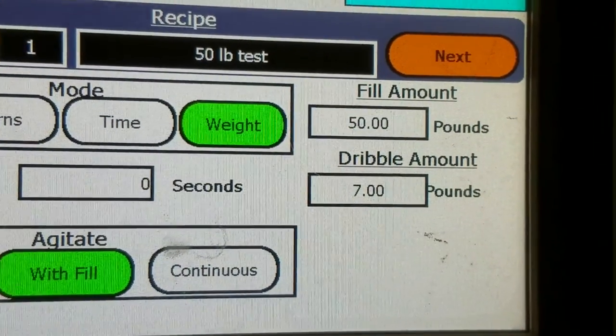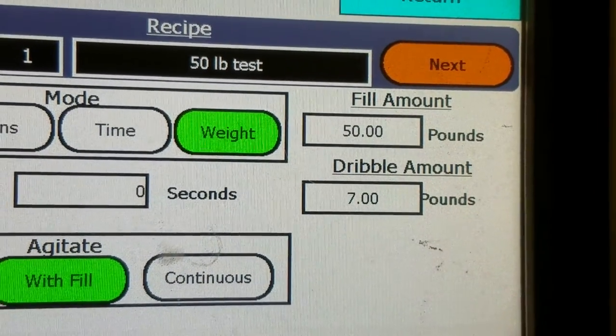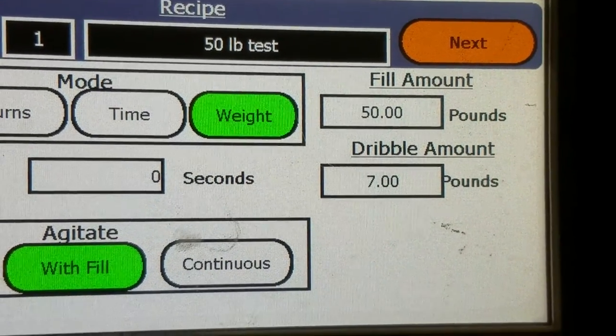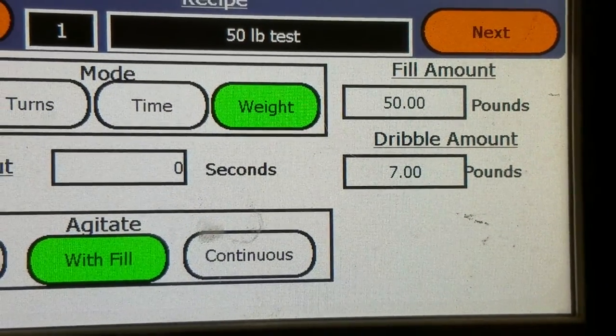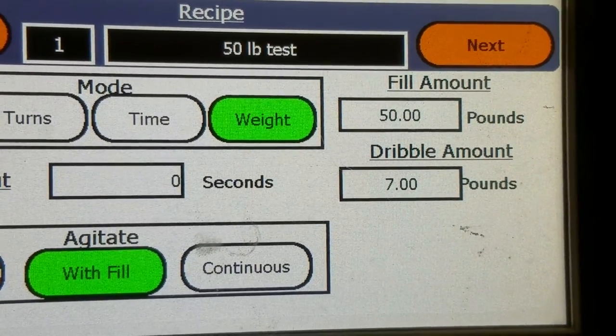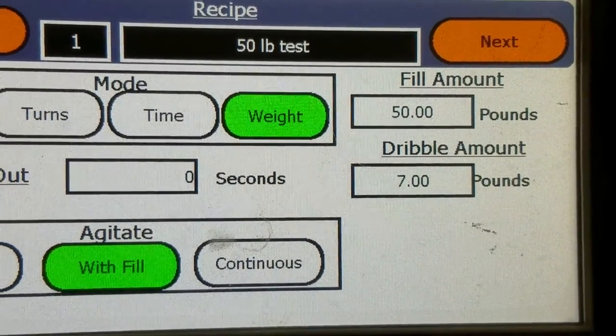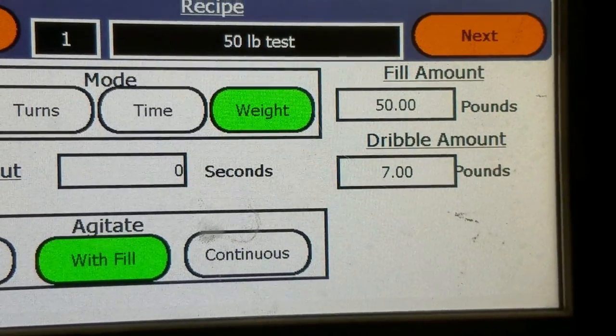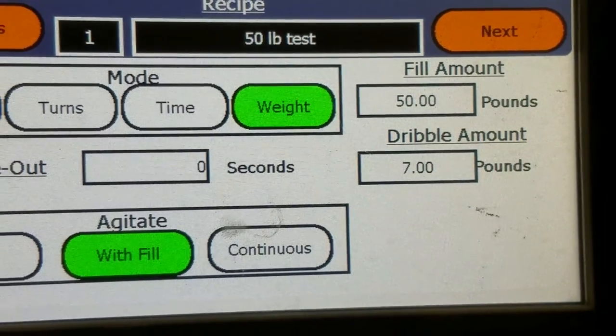With the weight mode, you put your fill amount in — your gross weight. We were looking at 50 pounds. Then you put in your dribble amount. What happens is it will fill to 43 pounds, go into a slow speed turning the auger, and dribble out the last 7 pounds.